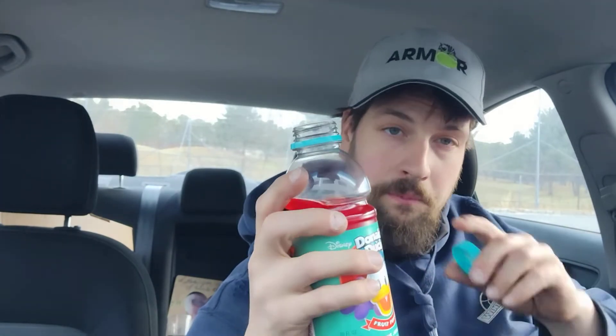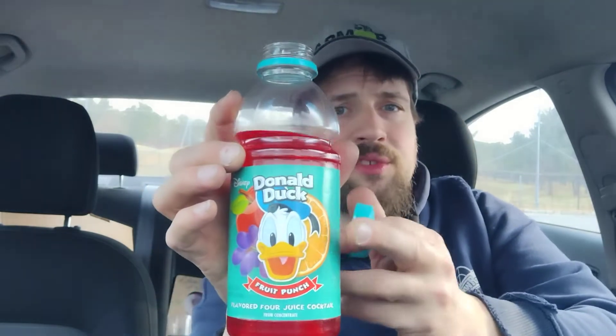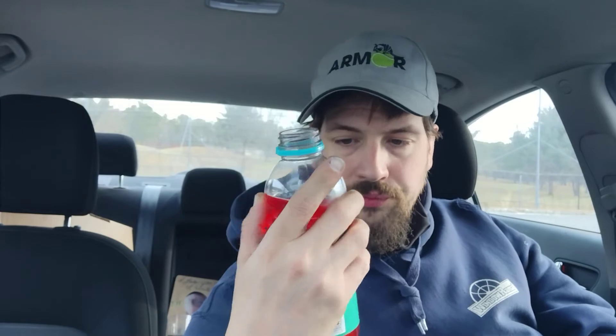Wow. This tastes like... I would say it definitely tastes like grape. Definitely tastes the apple juice in it. And even though it has orange there, I'd be willing to say it has orange juice in it. And the fourth juice cocktail in this one — I would be willing to say there is pineapple juice in this, just judging by the way that this particular product tastes. It's really tasty.